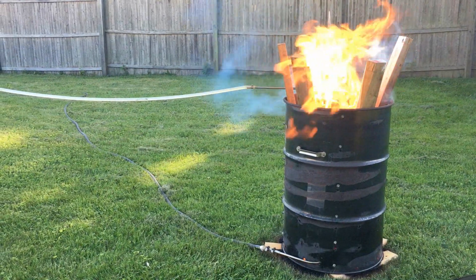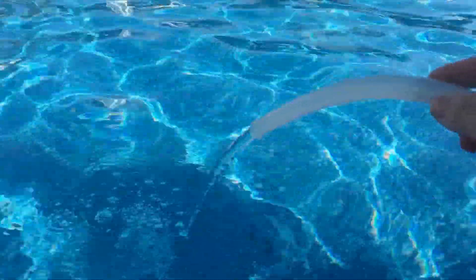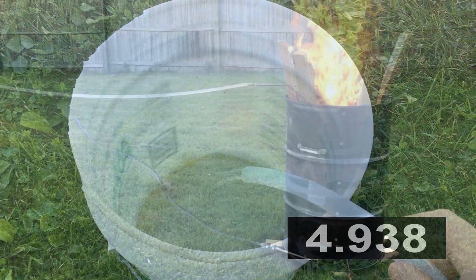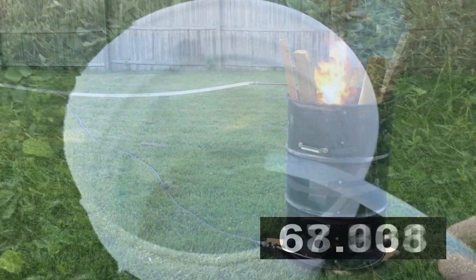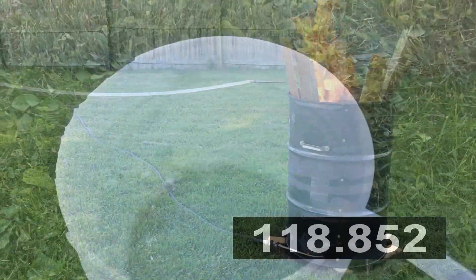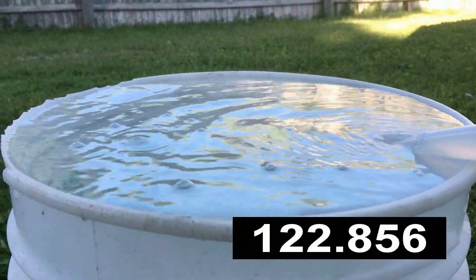For my experiment I got the fire going nice and hot and waited until the water reached a hot steady flow. I then grabbed the tube out of the pool and threw it into a five gallon bucket and timed how long it took to fill the bucket. I sped up most of the video, but you will see that it eventually fills at 124 seconds.